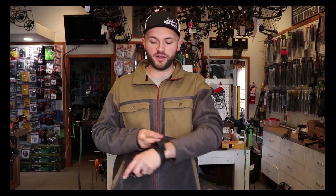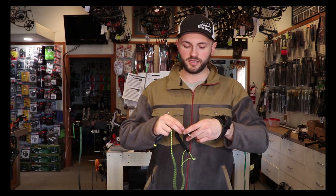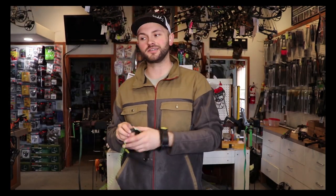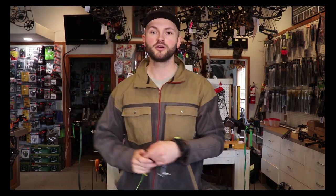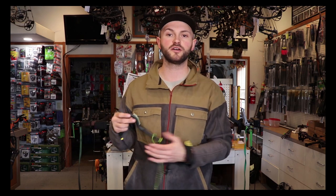If I have that release too long and relax my finger at full draw, I have to reach for that trigger and I'm not pulling straight back on it — I'm actually putting downward pressure when my finger is on top of the trigger. Downward pressure on the trigger causes downward pressure on the loop, which can affect your arrow flight and the tuning of your arrow.